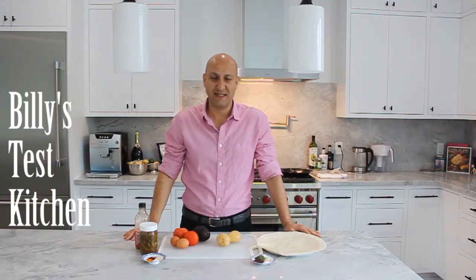Hi everyone and welcome to Billy's Test Kitchen. Before we get started with today's recipe, I just wanted to reach out to all of you and give you some insight as to why I'm doing all of this. With the staying home and being safe, making sure that all of our loved ones stay safe, we stay safe, we stay healthy, this has really been my way of engaging with my friends, my family, making sure we have something to talk about, laugh about, and it's a way for me to keep myself grounded and stay sane throughout this process.